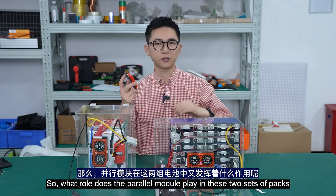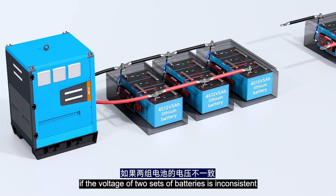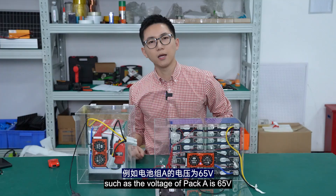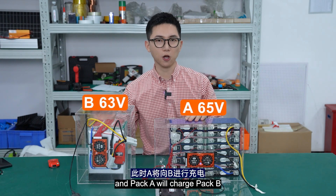So what role does this power module play with these two sets of battery packs? Let's imagine a scenario during power connection where the voltage of the two sets of batteries is inconsistent. It's difficult to maintain the same voltage — for example, if pack A is 65V and pack B is 63V, pack A will charge pack B.